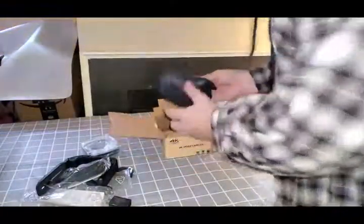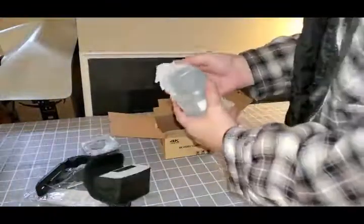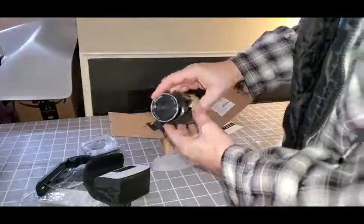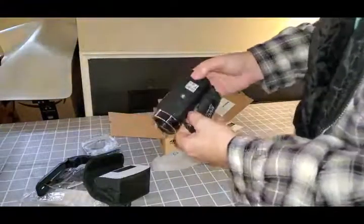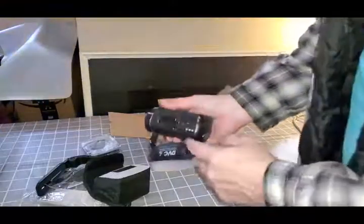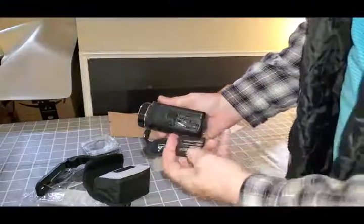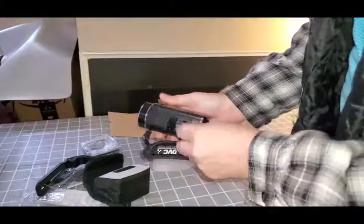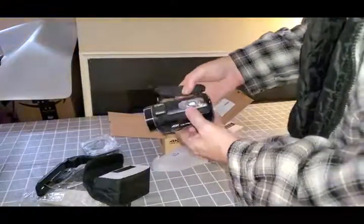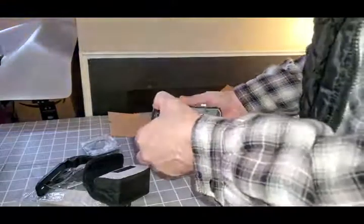And now for the Star Traction. Now it should have a battery in it, probably turned upside down. That's how they do it, so it's not wasting battery in shipment. So you have to take it out, turn it around, plug it back in. And it's pretty much plug and play, so to speak. It should actually start right up.